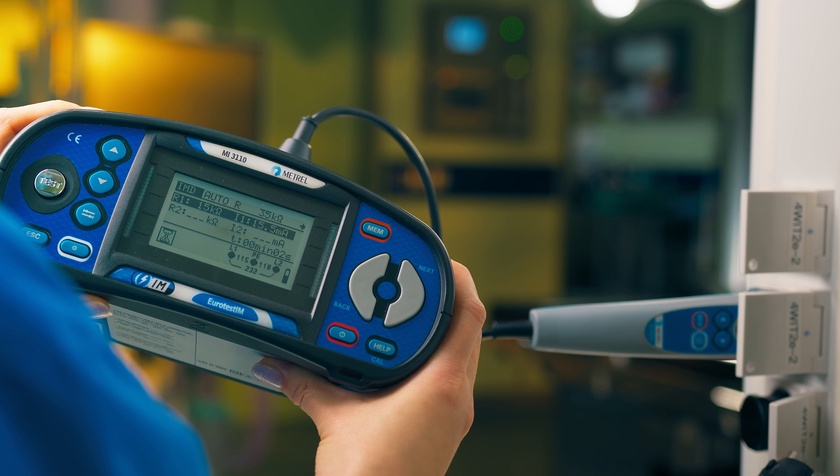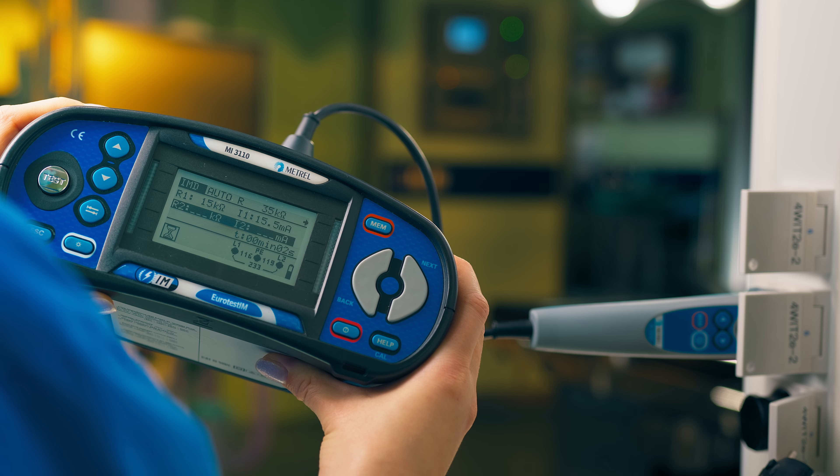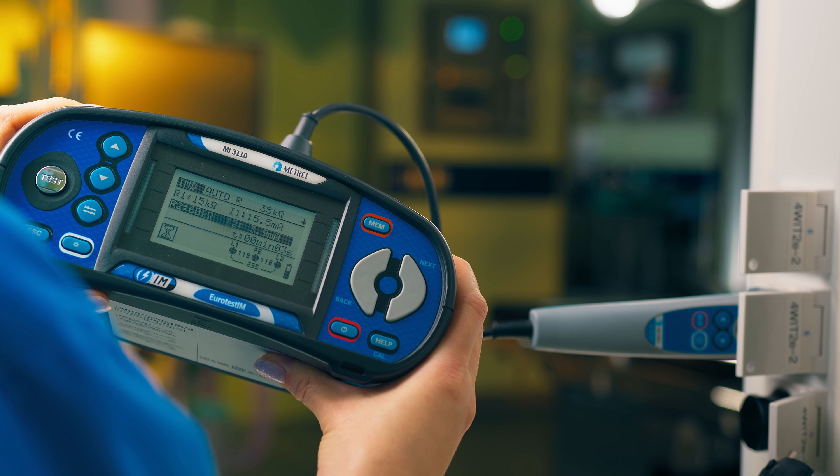This function checks if the alarms get triggered in the event of drops in insulation resistance or when leakage current increases.